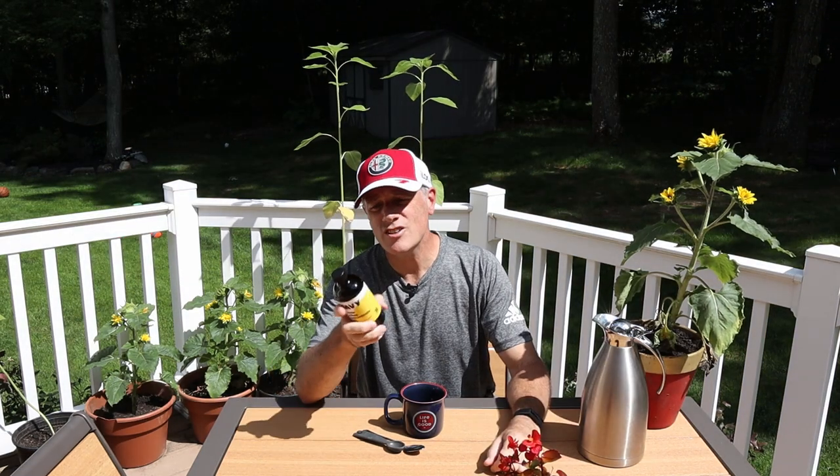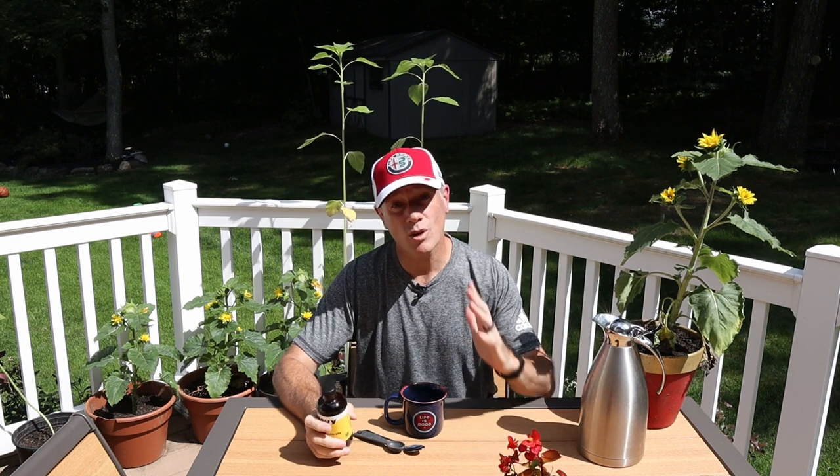Do not take this and drink it by itself. I don't know what will happen to you if you do, but it won't be good — your digestive system, among other things, is not going to like it. The directions say one or two teaspoons of the Microdose Coffee in a cup, some hot water, and boom, you've got yourself a good cup of coffee. So we're going to try that out.